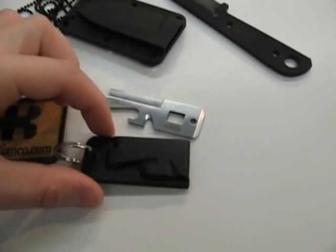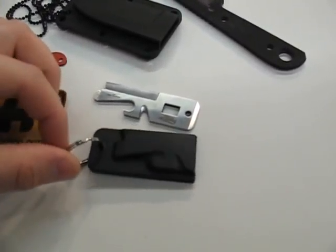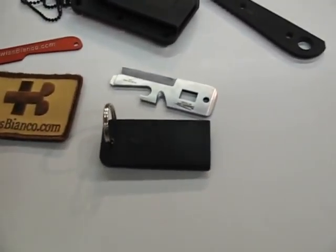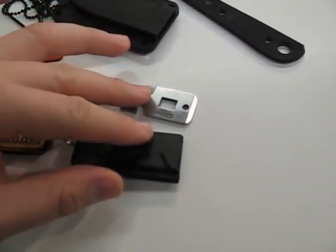The sheath is injection molded. The hole for the key ring attachment will be a little bit bigger on the production one. The paracord will fit too — like this, it's too small.